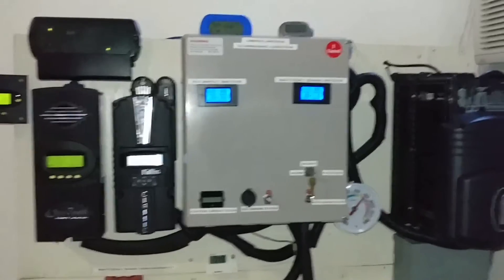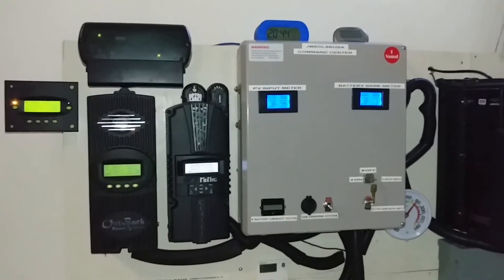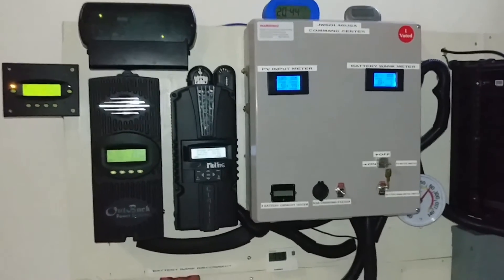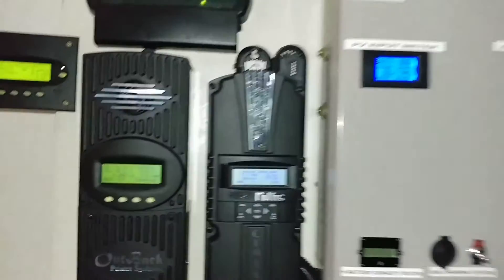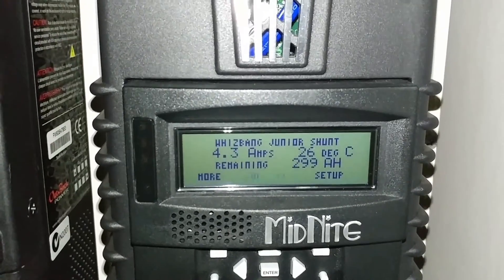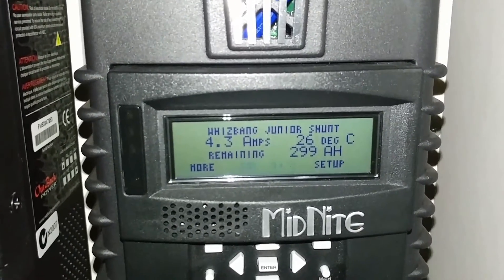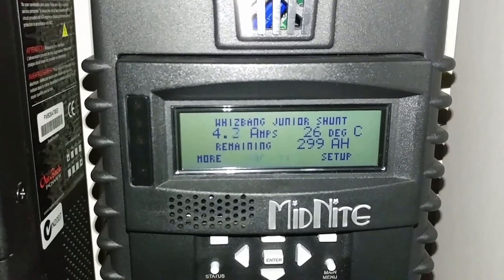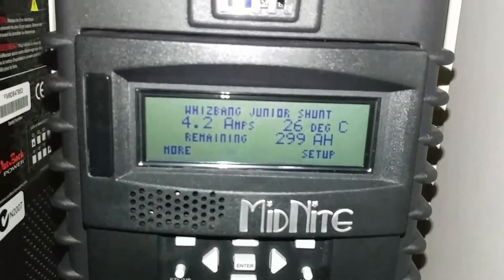Alright YouTube friends, subscriber JW Solar USA. Just shooting a video showing you guys how the battery is charging. The batteries are supposed to be 302 amp-hour and it's only about 4 amps getting back to the battery, sitting at 99% right now. The system is doing pretty good — batteries are all getting charged.